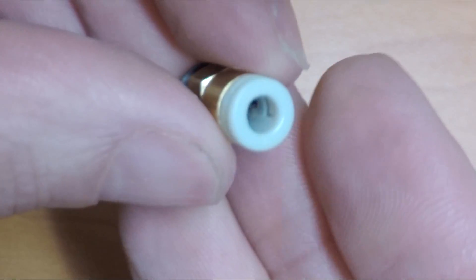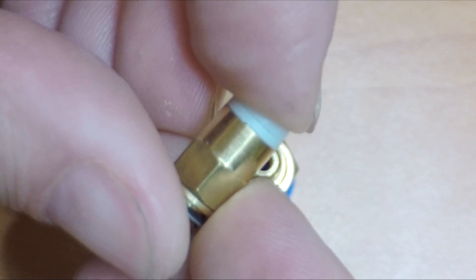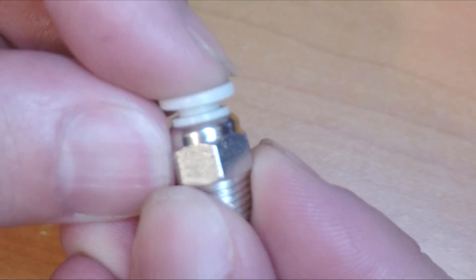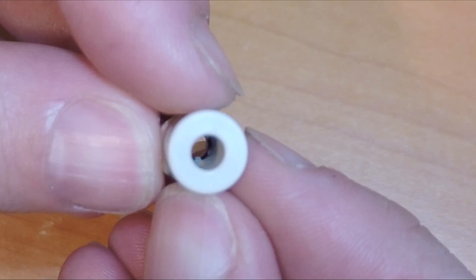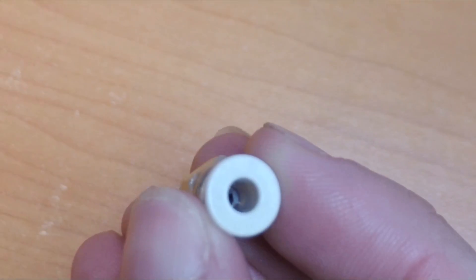So we've got the thing apart - let's inspect the factory parts and compare them to the replacements we're going to fit. Here is the factory fitting from the extruder, and if we look inside we can see no metal parts - basically this is just a pressure fit. The top is very spongy when you try and open and close it. The one from the hot end is also spongy but a lot bigger - it's actually an M10 thread and once again no metal teeth on the inside.